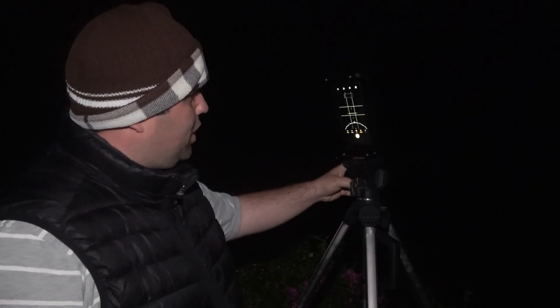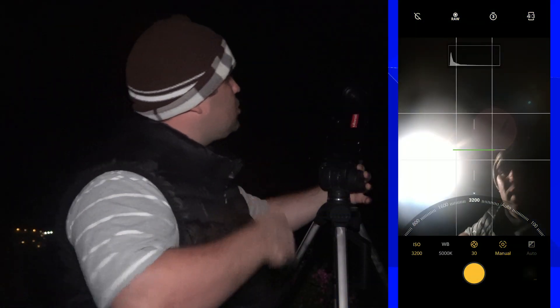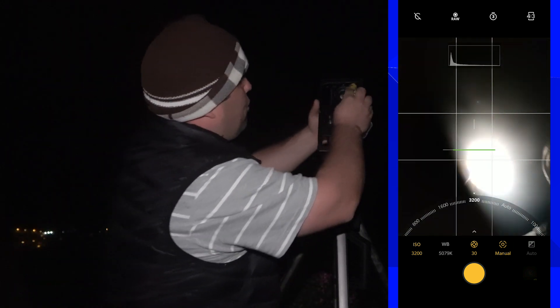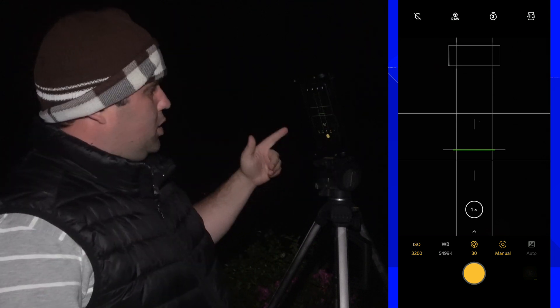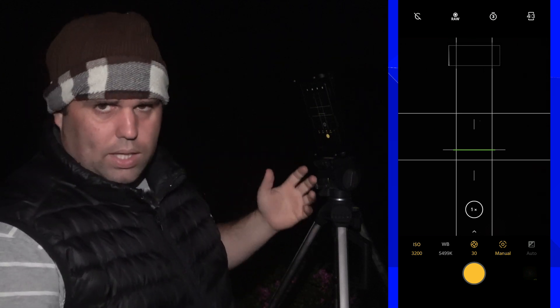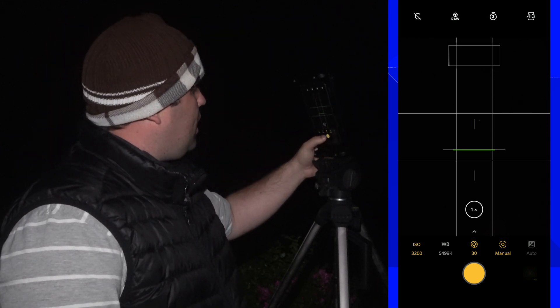My setup here includes my old tripod, the Ulanzi U-rig metal they sent me to review, and a wide angle lens attached on top. I can see there's some fog on it — I have to clean it. The Milky Way is right over there, so let's take a picture: 3200 ISO, 30 seconds of exposure. Since this doesn't have real voice control, I'm using a shutter speed delay for the first shot.